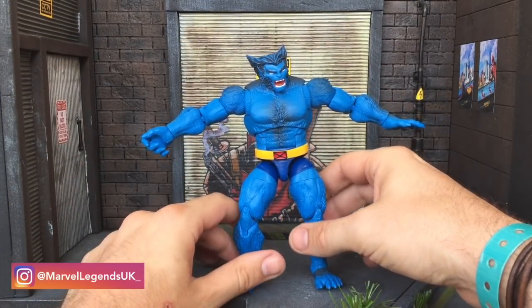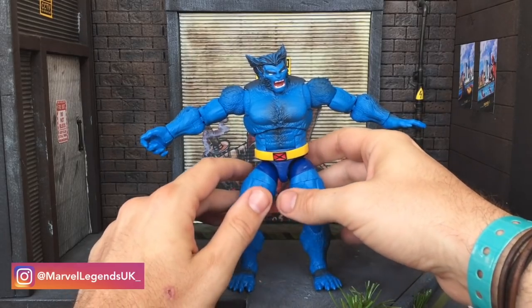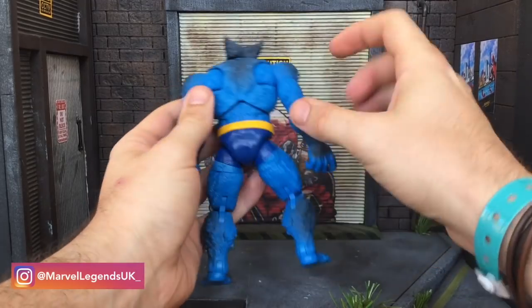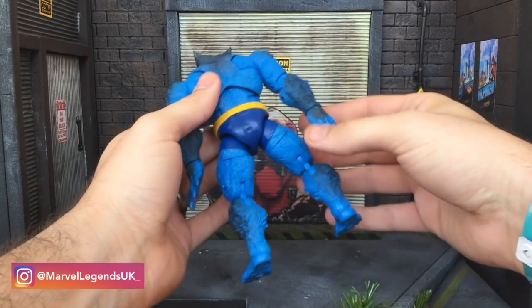If it was done accidentally, then brilliant. If it was done on purpose, absolutely well thought out — fantastic. The actual figure itself I'm really impressed with. The paint job is really good.